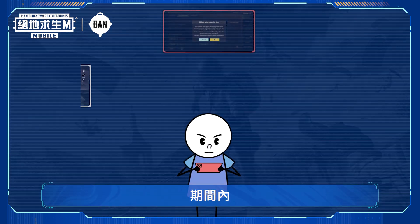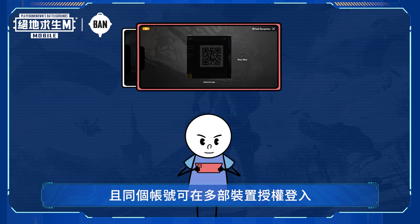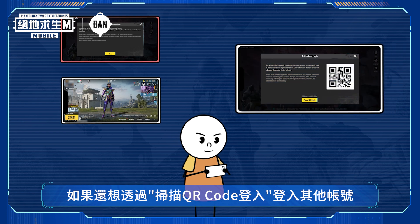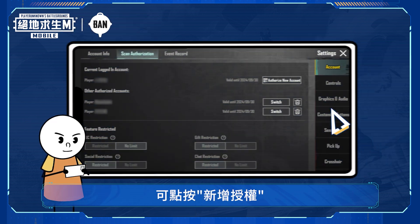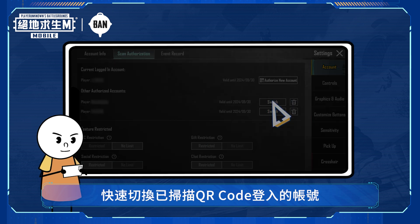Authorized logins are valid for up to seven days. During this period you won't need to scan to authorize again, and the same account can be authorized on multiple devices. The device now authorized to log in can also use scan authorization to log in to other accounts — just tap authorize new account.